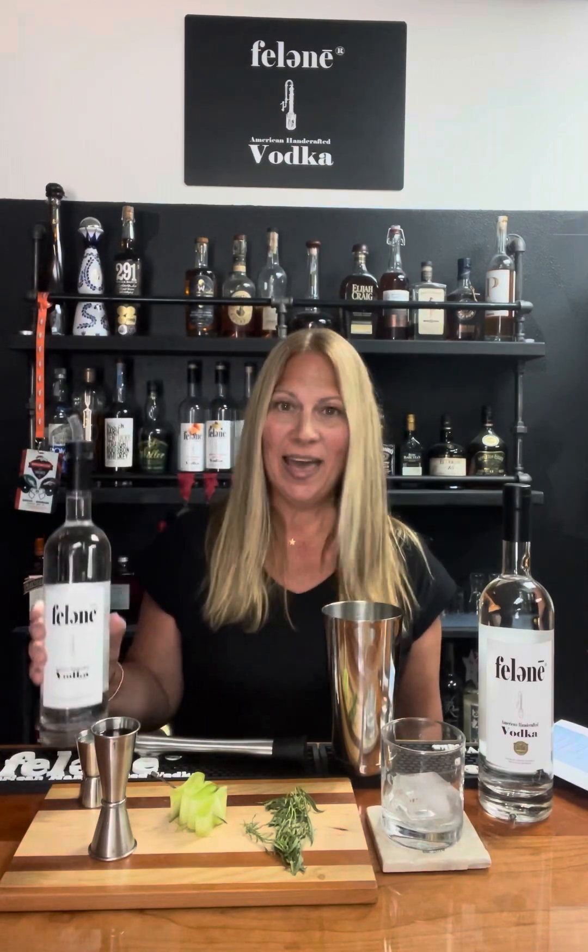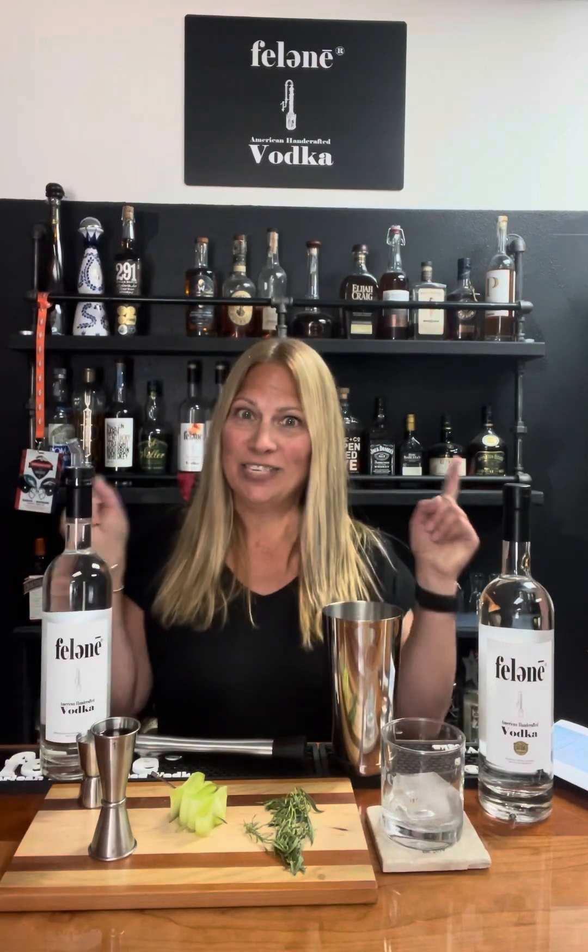Felony Vodka is in five states now — Colorado, California, Florida, New York, and Texas. So ask for it at your favorite restaurants. And also, go to FelonyVodka.com — you can find a store located near you and you can make these recipes too.